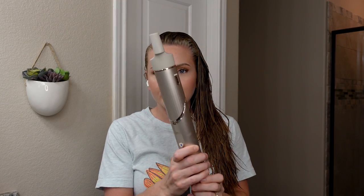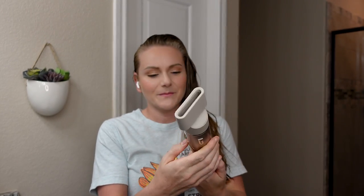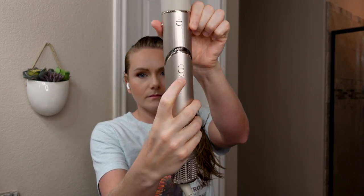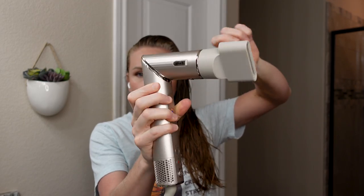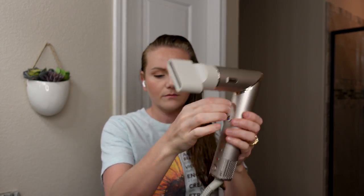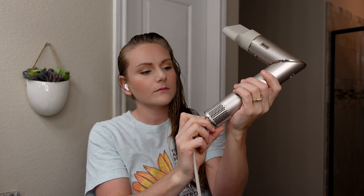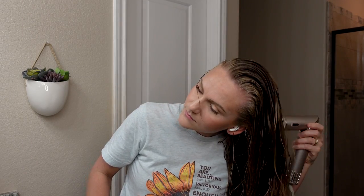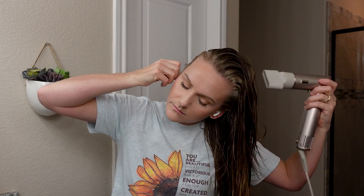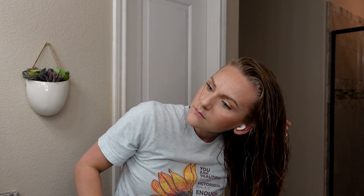Just brushing out my hair, making sure everything is nice and smooth. I forgot how long my hair used to be! I'm going in with the Flex Style concentrator nozzle, twisting the top to turn it into a blow dryer. I'm double-checking that I'm using high speed and high heat.